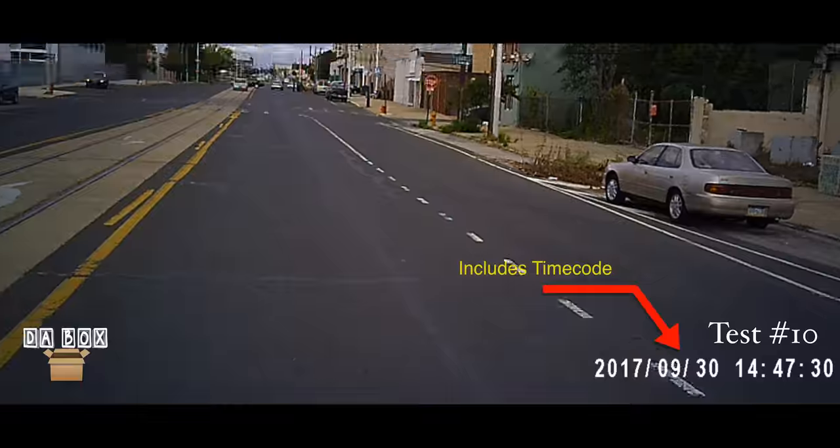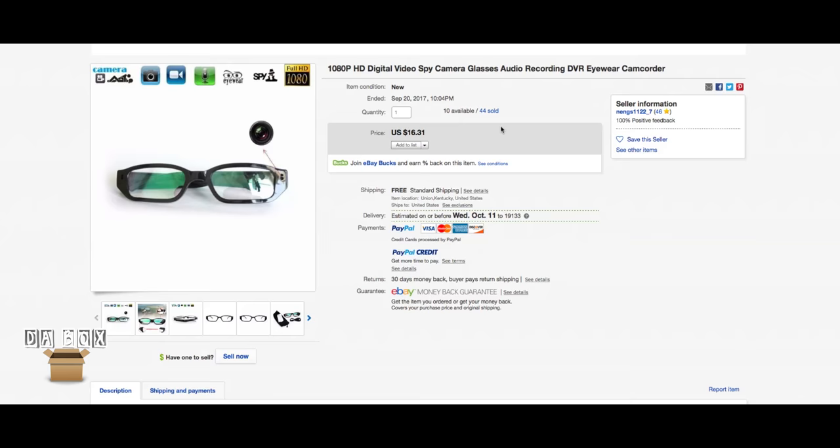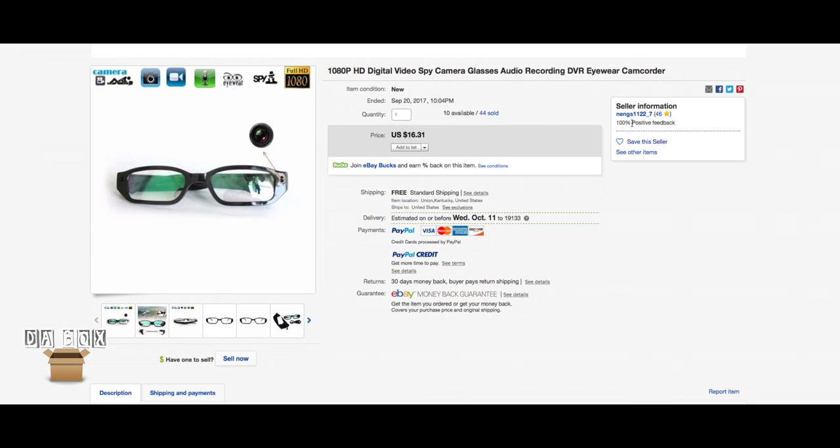After doing a few activities with the glasses on, I was blown away by the cost versus quality ratio. For only $16.31 with free standard shipping, you're getting an HD spy camera. Need I say more?